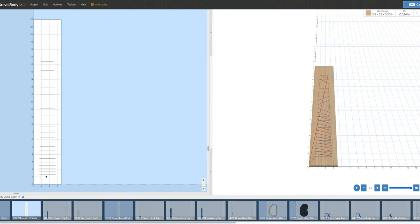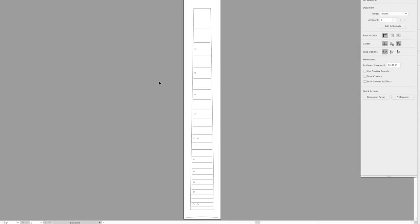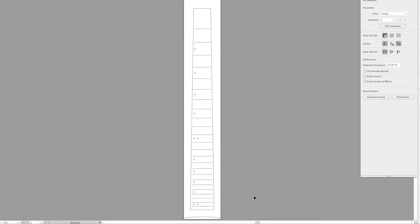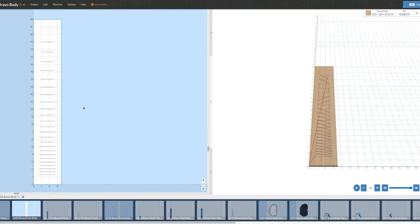Then I'll move on to the fret slots. Jumping back into Illustrator, I have an entire file that includes slots for the frets, the marker dots, and at the very bottom, a little template representing the fretboard radius. I bring those in as SVG files into Easel. The fret slots are carved with a 0.024-inch diameter two-flute spiral bit, cut to a depth of about 0.125 inches — roughly an eighth of an inch deep, or whatever the depth of the fret tang I'm using.